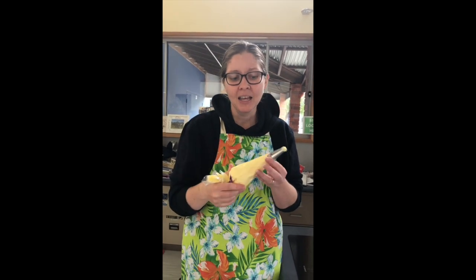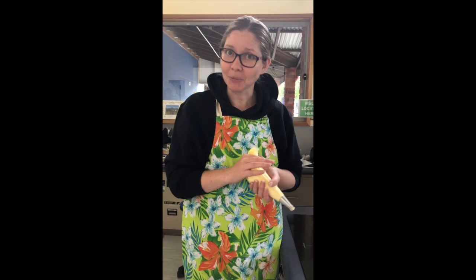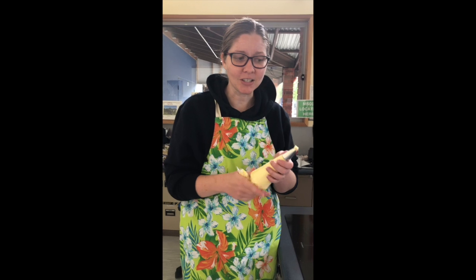I've put the buttercream into my piping bag with a nice swirly tip on it. If you don't have a piping bag at home, for many years I just used a snap lock bag — put all the icing into the corner, snip it, and you can pipe that way. You don't need a proper piping bag; it's just that I'm in the school kitchen where we have a whole bunch of them.